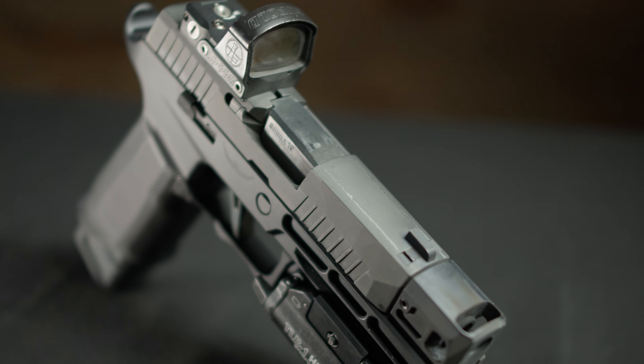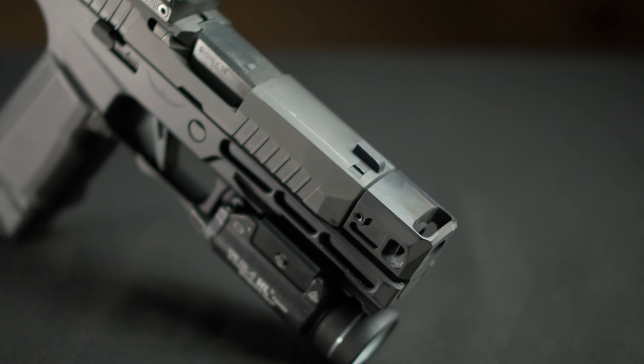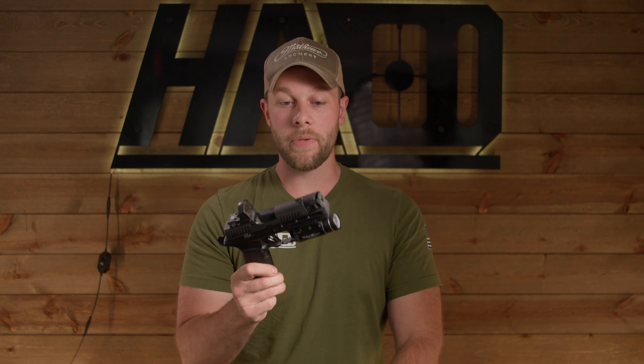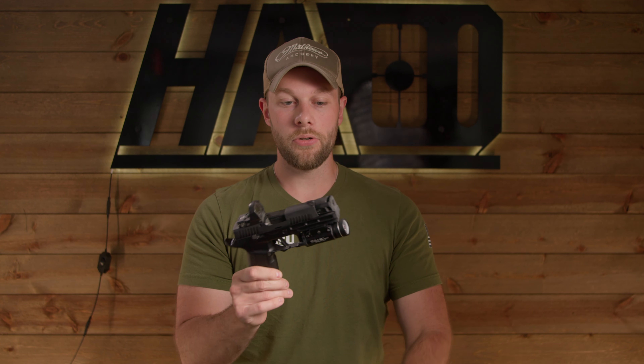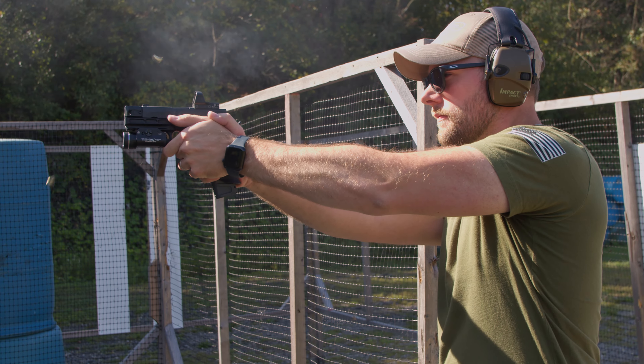We did opt for a SIG Sauer 4.3-inch threaded barrel to run the Harrington Arms HC320 flat on here. This comp does a really nice job with two kinds of recoil, which we'll get into later. No issues with this barrel. We've had this barrel for many years. It was actually the first barrel used to make the prototype and really dial in the HC320 lineup, so it's got a lot of rounds on it.